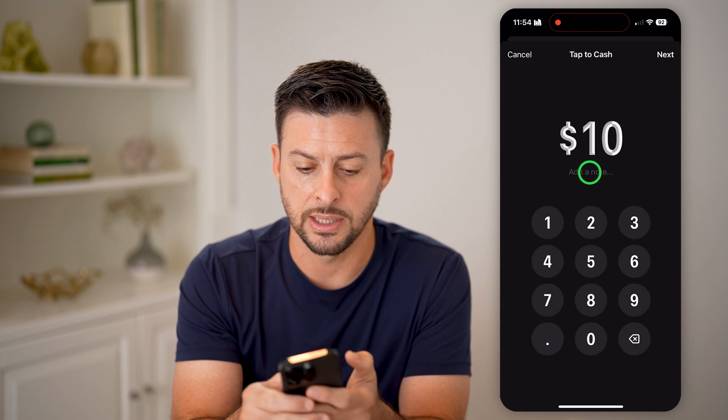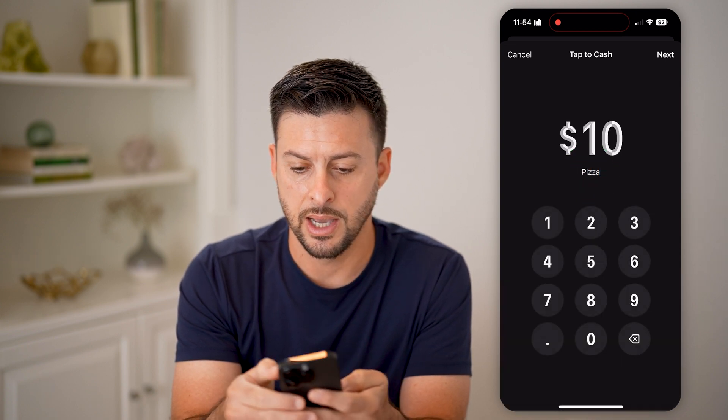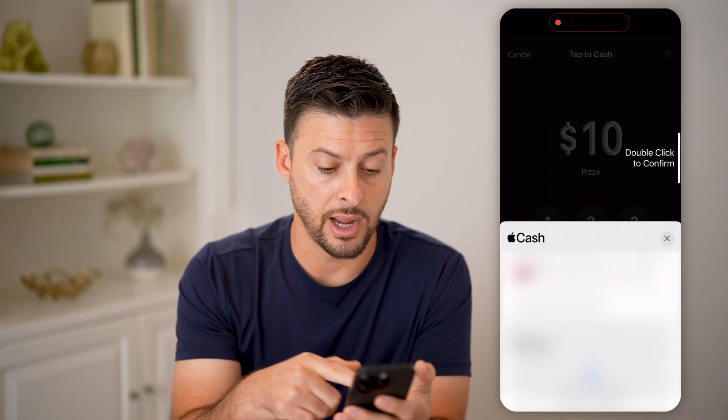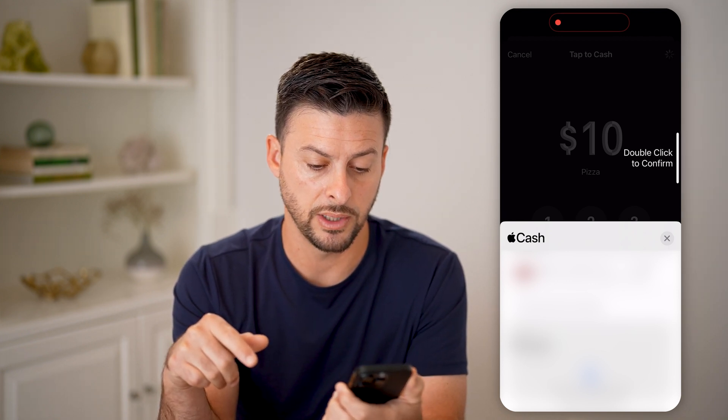So let's say I'm going to send $10 for pizza. I can hit next, and now it will pop up — same as any other Apple Pay — you can basically tap the side button twice to confirm.